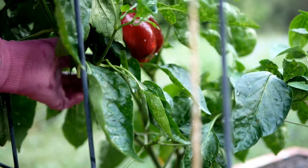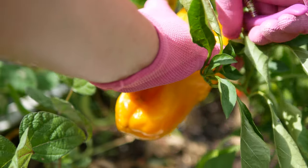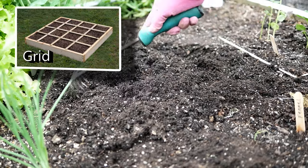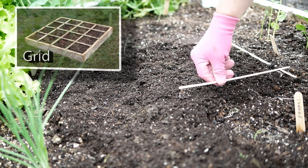Let me show you how I plant peppers. One thing I do differently from the book: I no longer use a grid. I like to measure off my squares using a ruler or a wooden skewer, which you see me using here, and that's 12 inches long.